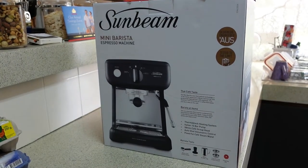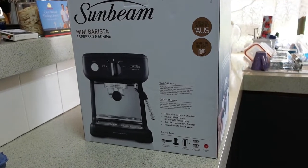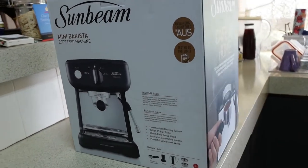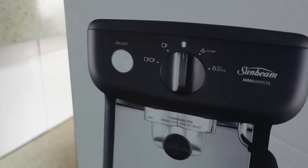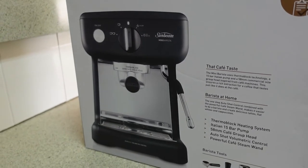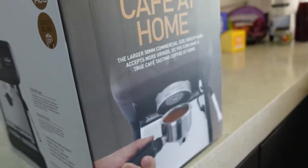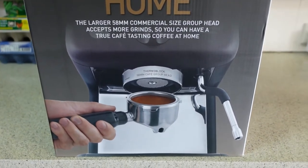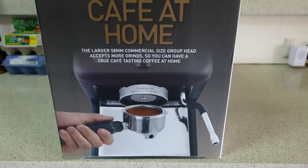So here's the machine that I bought — it's a Sunbeam Mini Barista Espresso Machine. It has automatic dosing, which my other machine didn't have. You can see on the buttons there, you can choose one shot or two shots and it will automatically stop. It says it's designed and engineered in Australia — I didn't know that when I purchased it. It is not a pod machine; I won't buy a pod machine because of the environmental impacts.